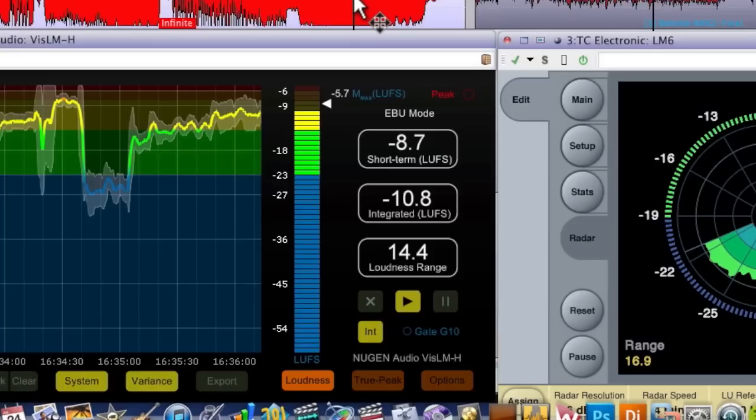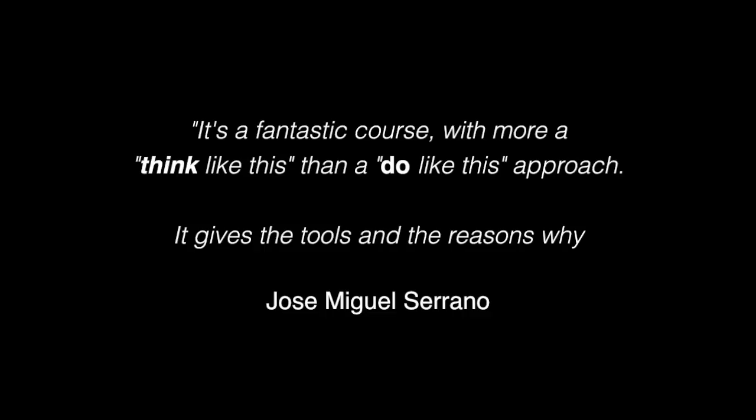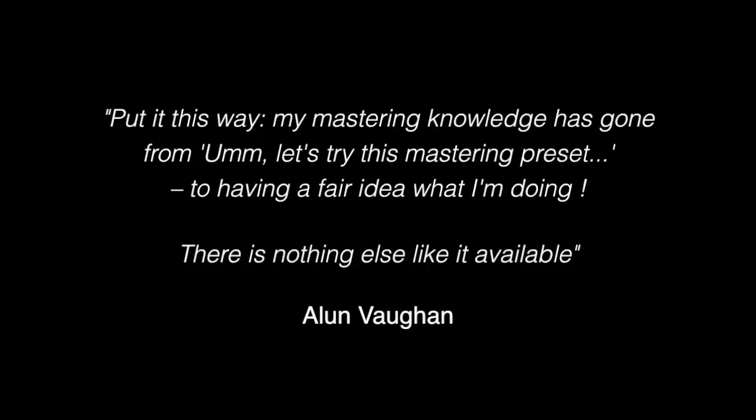I'm not going to use a studio like this — I'm going to be working on my home setup. It's just a Mac Pro with a bunch of plugins. I'm going to be using a range of different software packages, because the truth is, it ain't what you use, it's the way that you use it. You can use any good digital audio workstation to get great results mastering your own music, and you can use any decent set of plugins to get great results too.